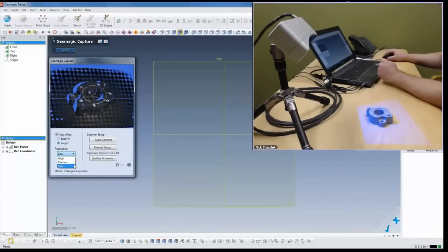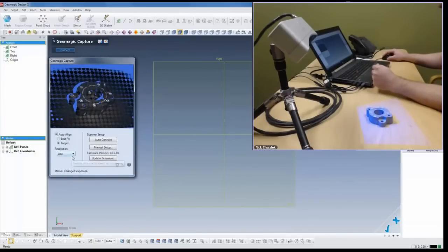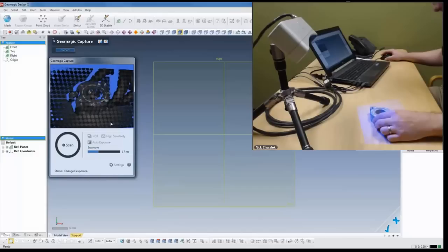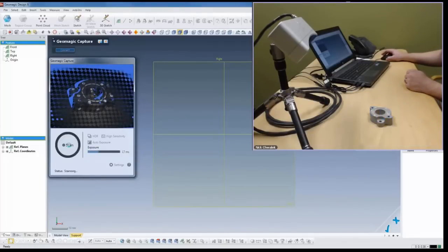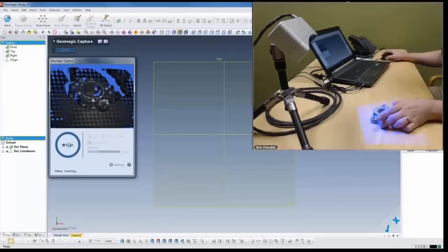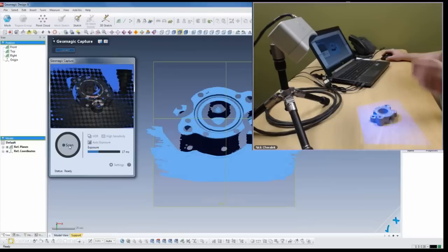We can also adjust the resolution of the scan. In this case we're doing a demo and this part is nice and prismatic, so we can scan it in low resolution and collect everything we need. I'll make sure it's oriented nicely and in the center of my scan volume and hit scan. You can see the pattern shift across the part. Since this is a structured light scanner, it's using that pattern - we're taking the X, Y position and then the Z is calculated by the shift. Here's our first shot and that looks pretty good.